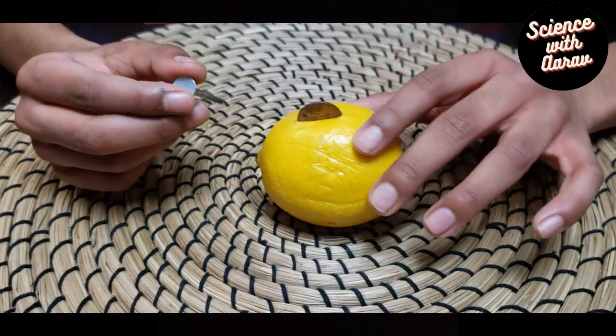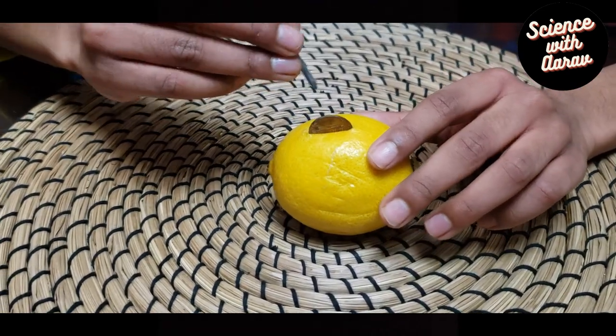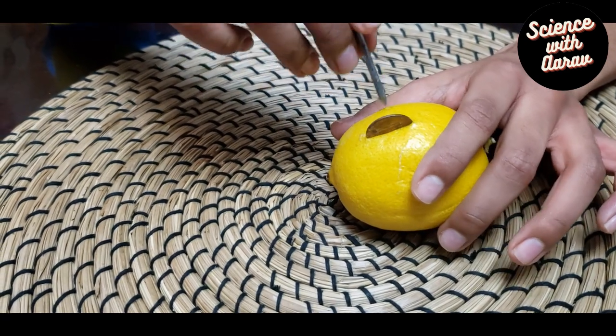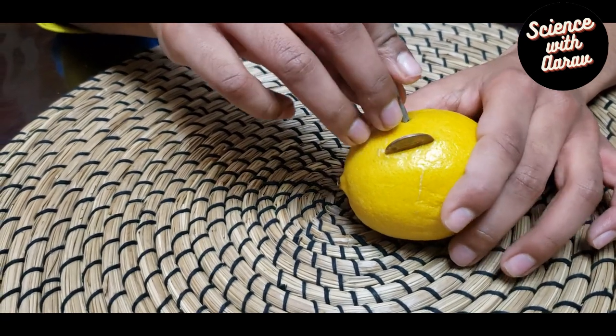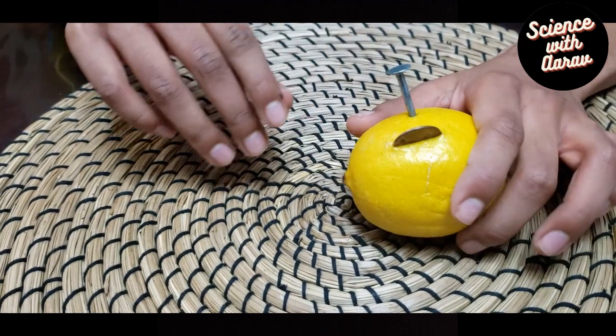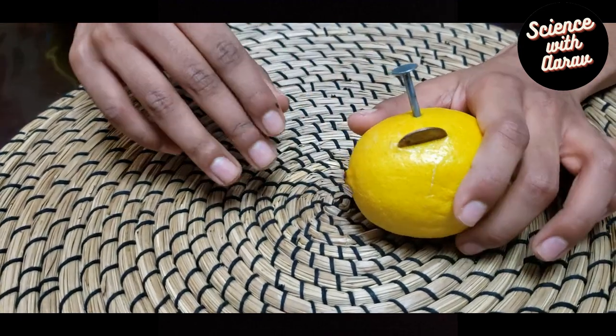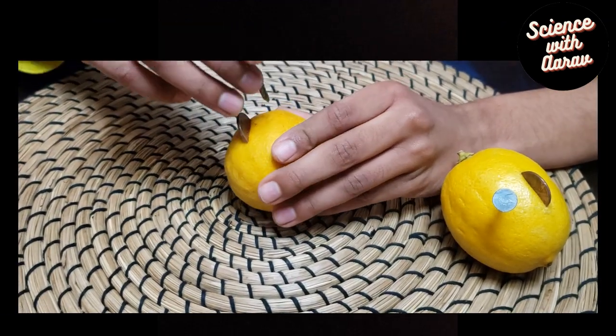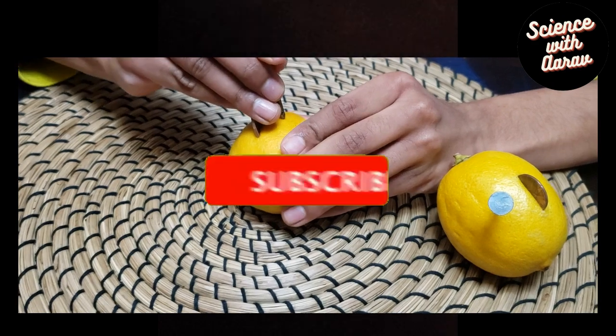The next step is to push a zinc galvanized nail into each of the lemons, about one inch apart from the penny. Also, don't let the nail and penny touch inside or outside of the lemon, because otherwise there'll be a short circuit — and that'll be bad. Repeat the same step for the remaining lemons.